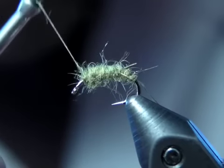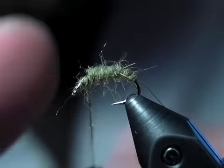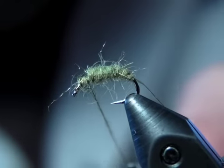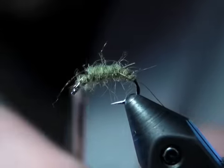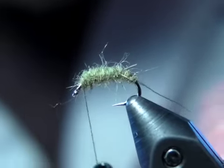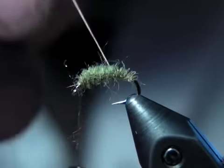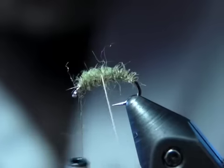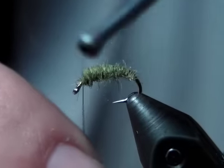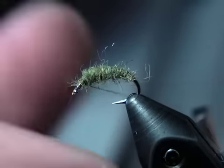For the head on this fly, we use spikier dubbing — something with guard hairs in it so that it gives the appearance of legs. We'll go ahead and wrap our rib around first. This is more of a natural pattern that can be tied with quite a variety of materials. You can use wire for a rib instead of thread.